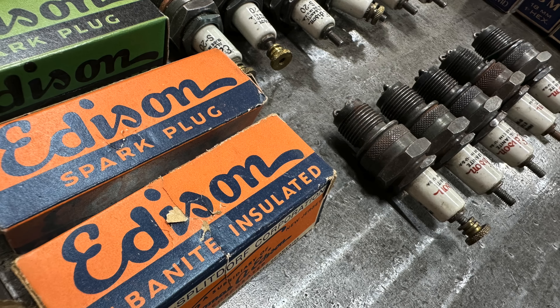Today Alan's going to give us all a lesson on antique, vintage, historic spark plugs. And it's not going to be boring, I promise. So come on along.